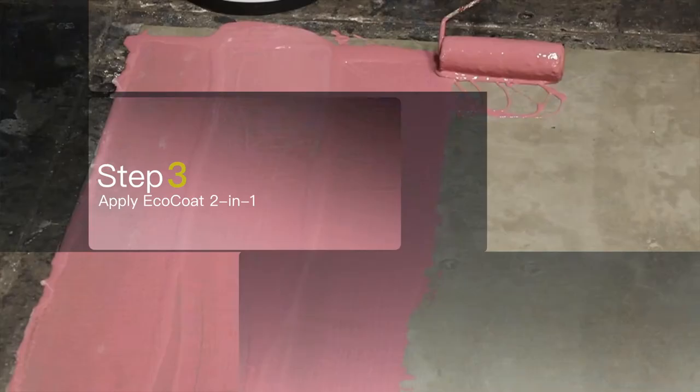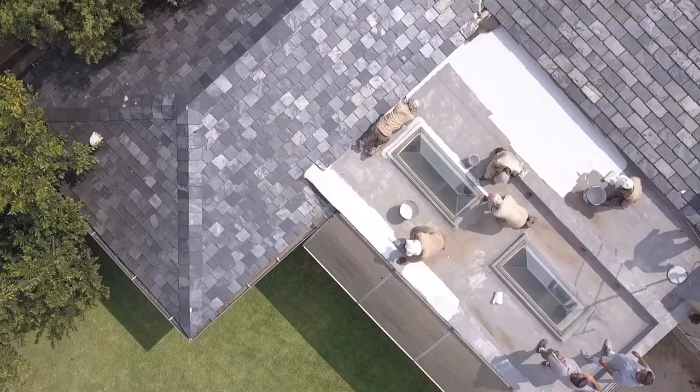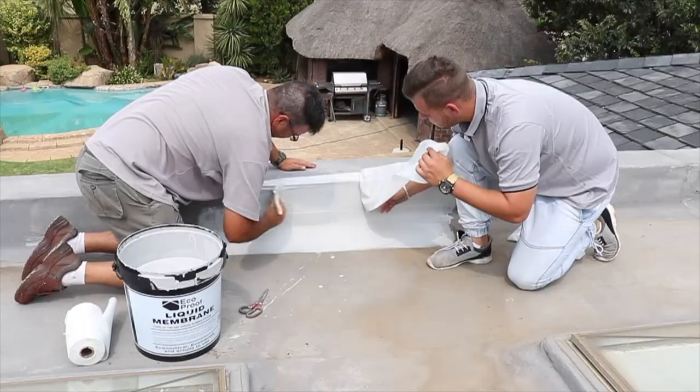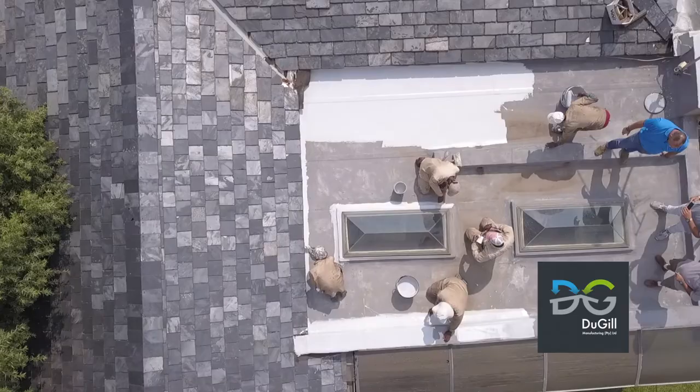Make sure the slab is nice and clean and then you can apply the EcoCoat by roller or by a spray machine. When applying the EcoCoat on top of a slab it's always very important to do a litre square — because the slab is flat there is continuously water on it, so doing a litre square gives it a nice thickness. Don't always focus on the flat surfaces; you also have the little walls on the side which we call parapet walls. Go into the corners, up the wall and up onto the flat surface again. Once all that is done, your roof will be definitely sealed.